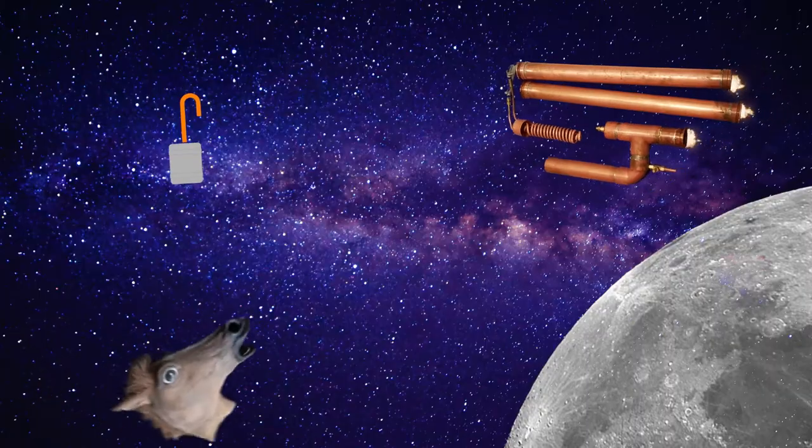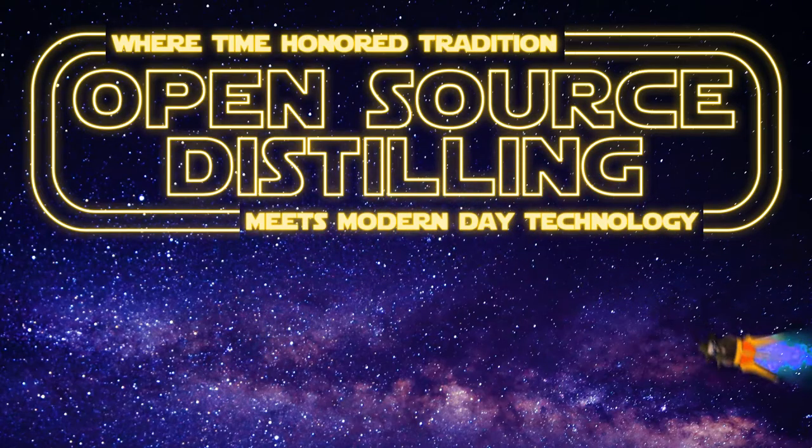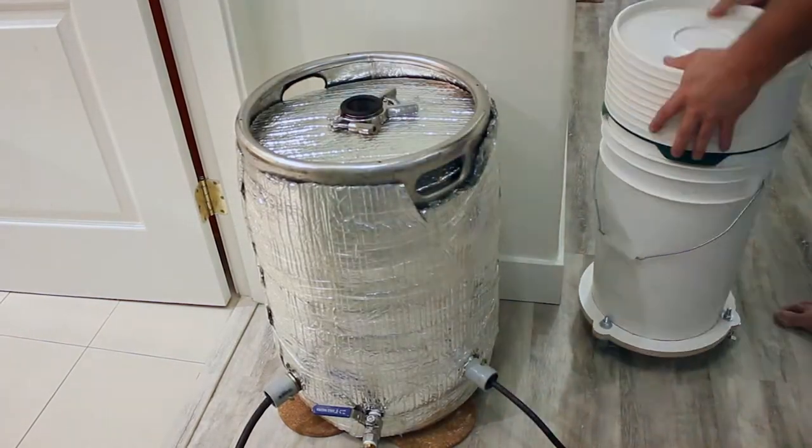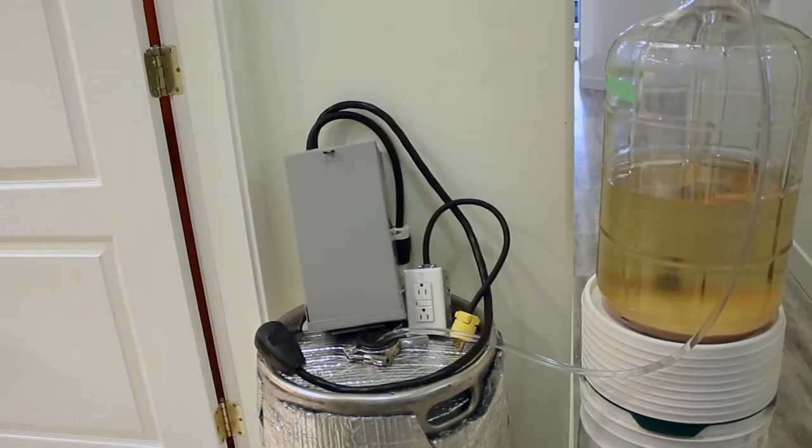Hound of varmints! In this quick video, I'll show you how I fixed the issue of little puffs of vapor escaping past my condenser coil during my stripping runs. And welcome to Open Source Distilling, where time-honored tradition meets modern-day technology.